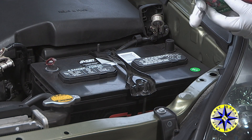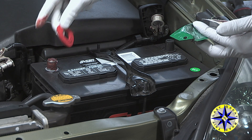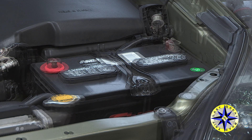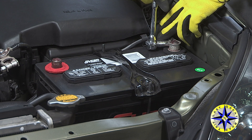Before connecting the battery I recommend applying a light coating of no corrosion gel and a treated felt washer to each of the terminals. This will help prevent corrosion from building up down the road. You are now ready to reattach the cables to your battery terminals.